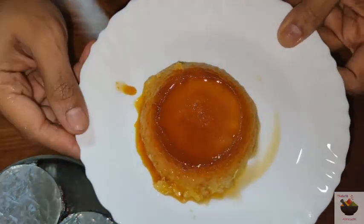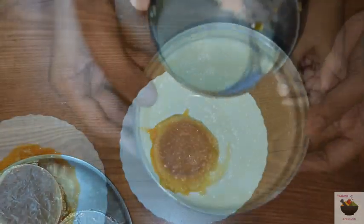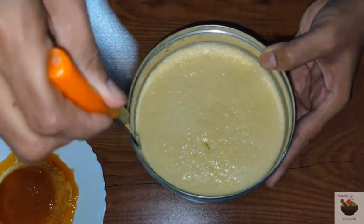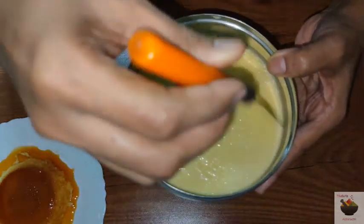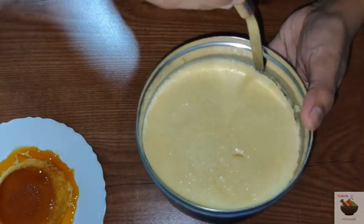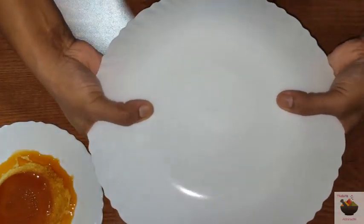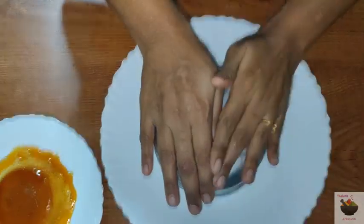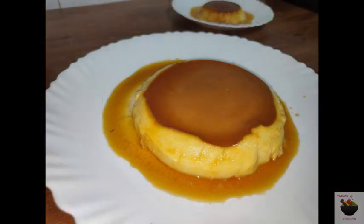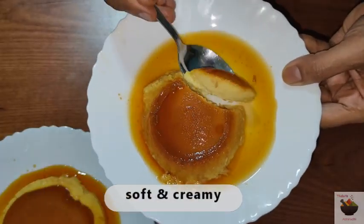This is a beautiful, colorful, soft caramel cream custard. The caramel sits nicely in the middle of the custard. The texture is very soft. It looks like an excellent smooth golden cream dessert.